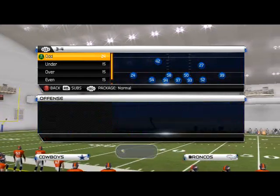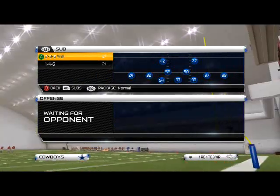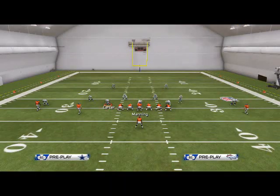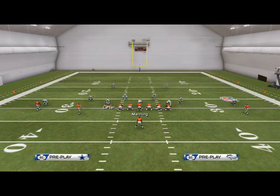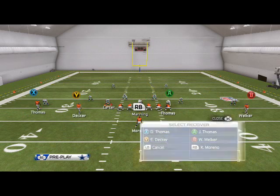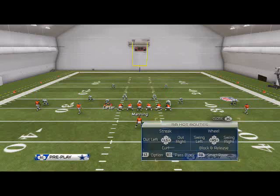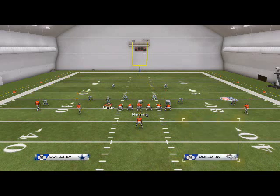The play we were looking at before was X under. We'll come out in nickel personnel — just come out in dollar, no big deal — and cover 2 sink, because we obviously understand why it beats that. What we'd like to do in Madden to make it a little better is put our outside receivers on a smoke screen. We're going to put Demaryius Thomas on a smoke screen, and then we're going to take Moreno and put him on a swing pass or a block-and-release pattern to the right.